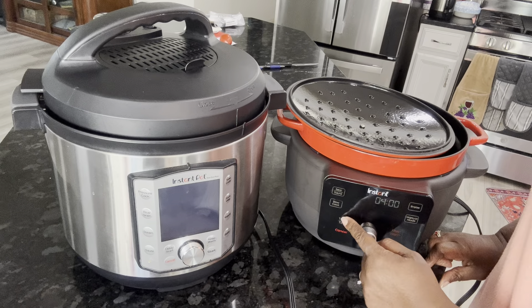It has presets: ribs, poultry, chili, stew, beef or pork. You can also do custom, which is what I would probably do. It starts at four hours, and let's see how high it goes — 18, 19, 20, 21, 22, 23, 24 hours. It will slow cook for up to 24 hours, so if you need something to really slow cook for a long while, this thing will do it.